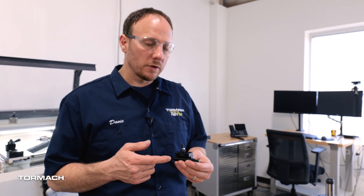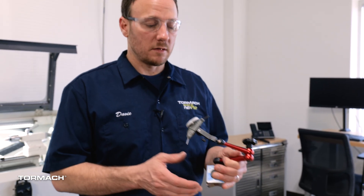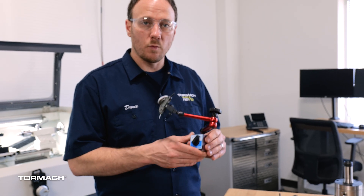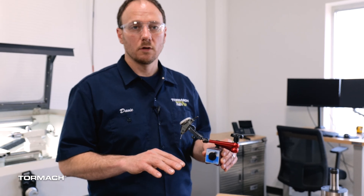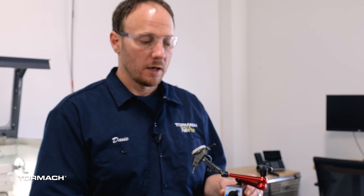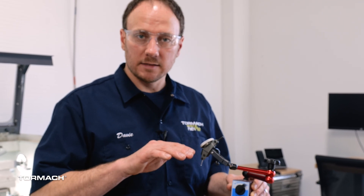Now that we have the tool in the tool holder, we need to set the height of the tip of the insert to the center of the spindle. There are a dozen ways to do this, like any operation and machining setup. Today we're going to use the dial test indicator. I'm going to set this on the ways of the machine and set zero on the indicator to a known tool. I can then adjust the height of the boring bar until it matches that same height, and we'll rock and roll from there.